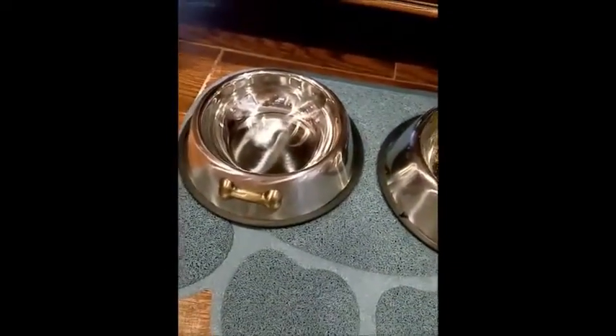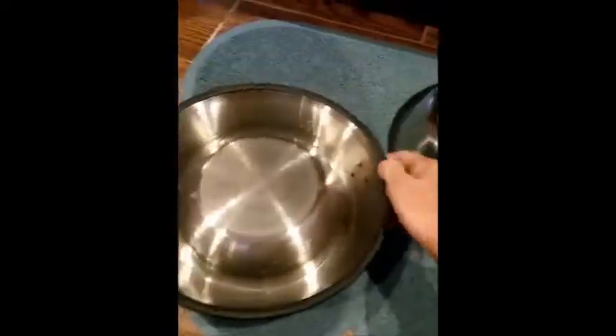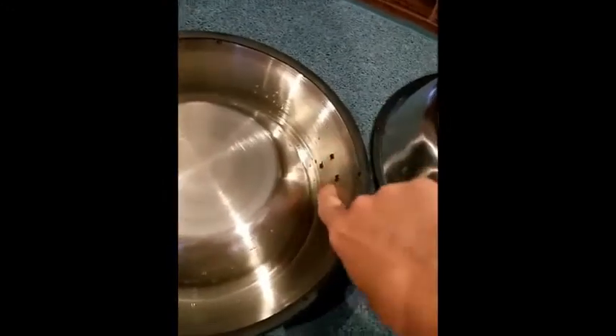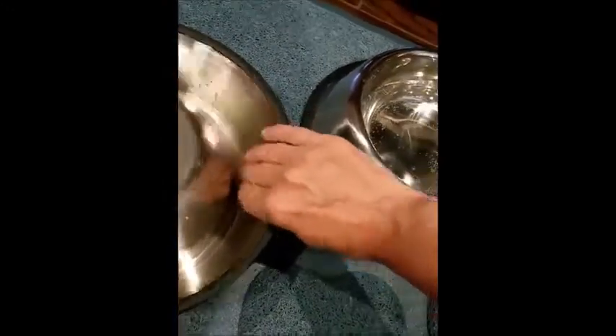Other than that, they're great and I do recommend them. They're stylish and cool — I like the little bone emblem, that's really nice. My only drawback was the prickly part in the back. You just have to be careful; you could probably file that down a little bit so it's not going to hurt you when you go to wash it. Other than that, they're great.